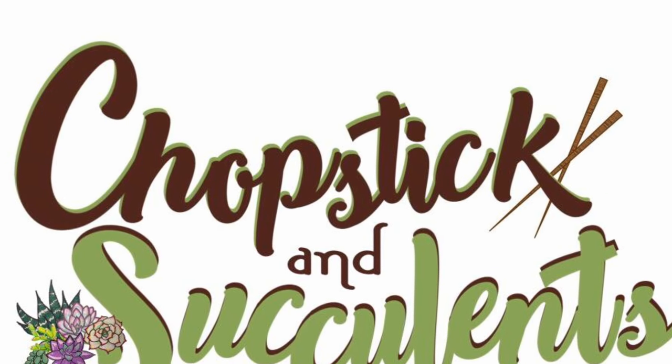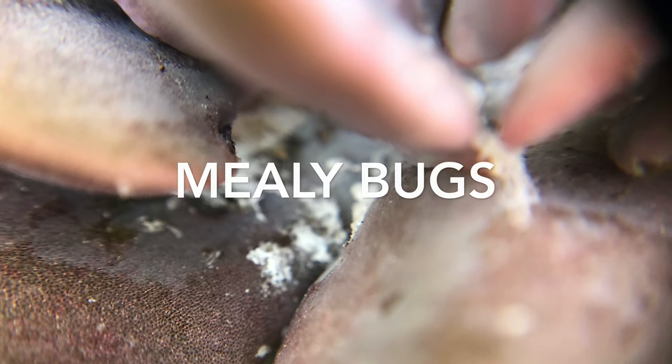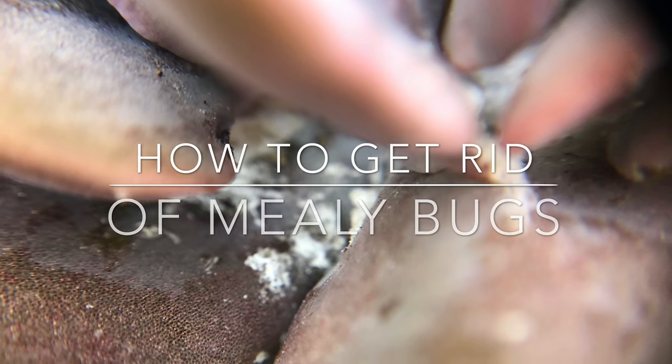Hello everyone, my name is Trisa. I'm the owner and designer of Chapstick and Succulents and in this video, let's talk about mealybugs and how to get rid of them.